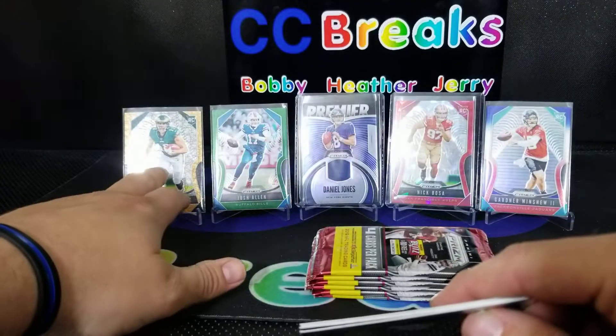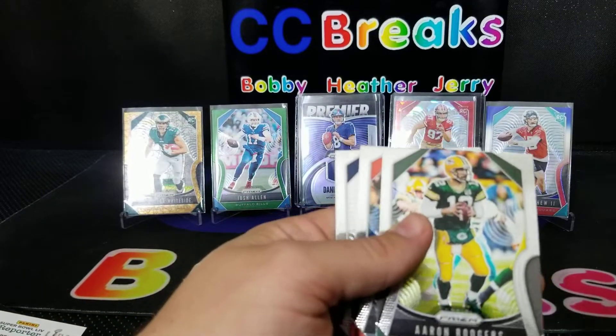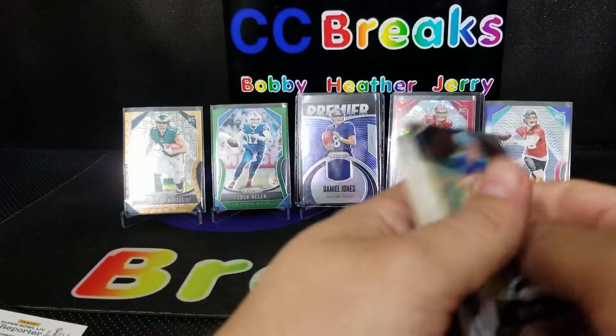That red cracked ice came out of the hangers, and then this came out of the blaster, right? Elon Mann again, Aaron Rodgers, Chris Jones, and Jared Stidham — the first Stidham.